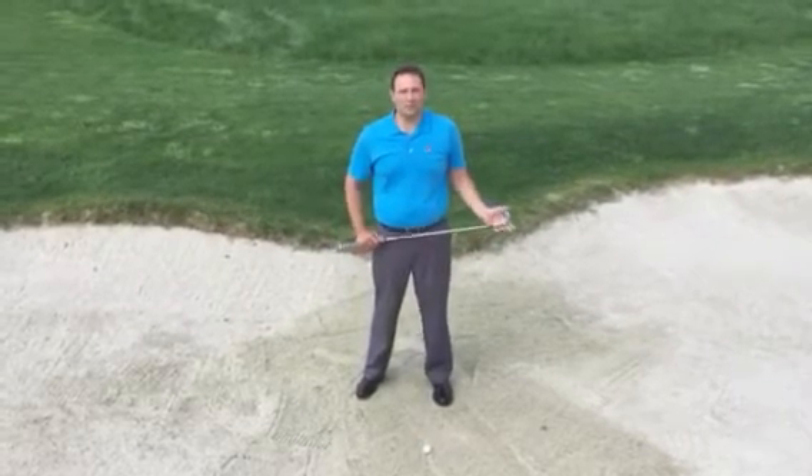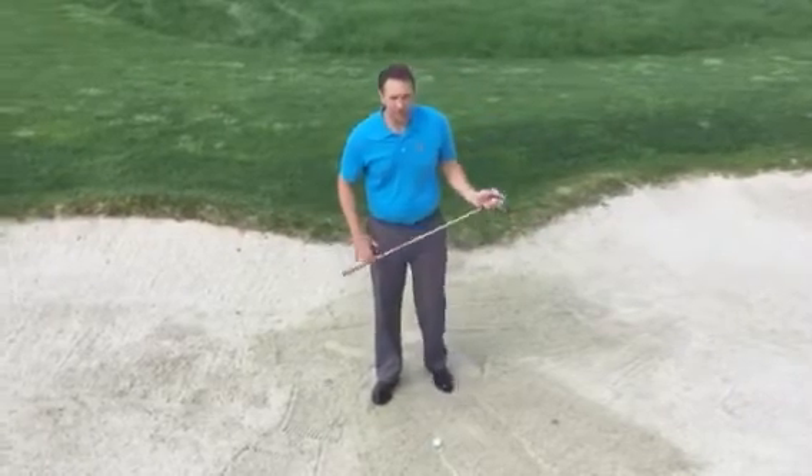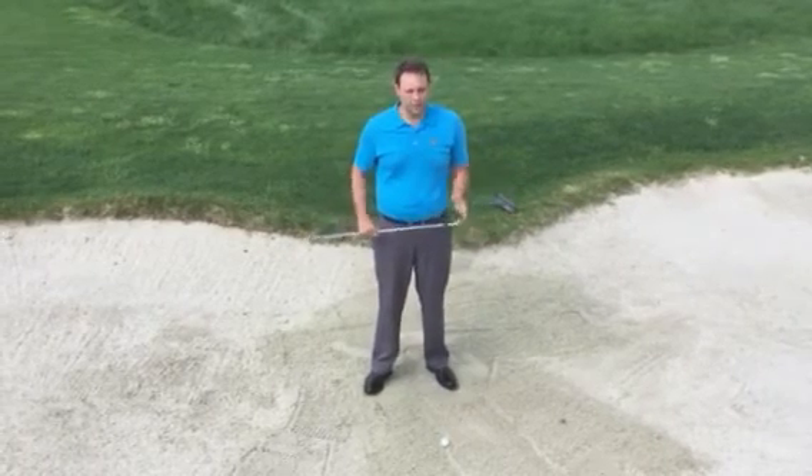Hi Stonewall Partners, and welcome to week two of the tip of the week. We're here on number two of the old course, in the first bunker — it's about 50 yards away from the green. I'm going to show you how to play this shot.